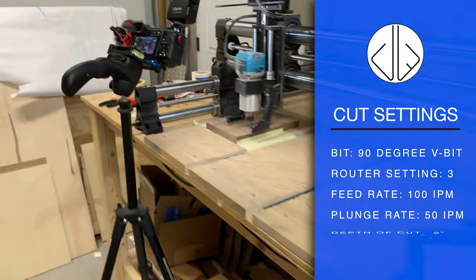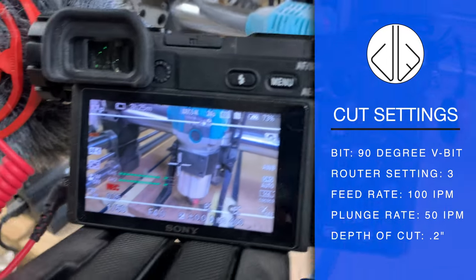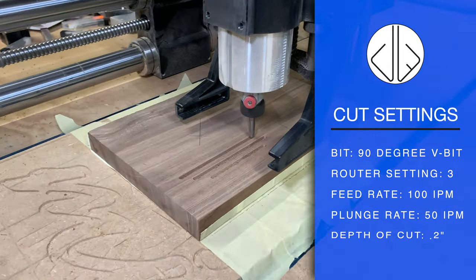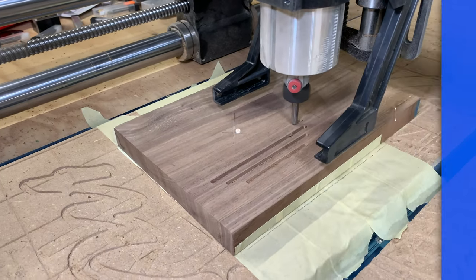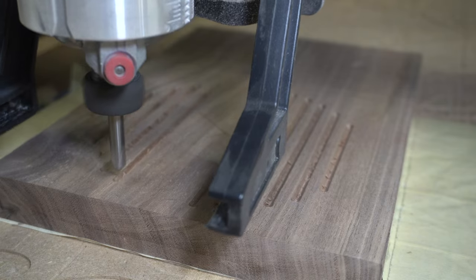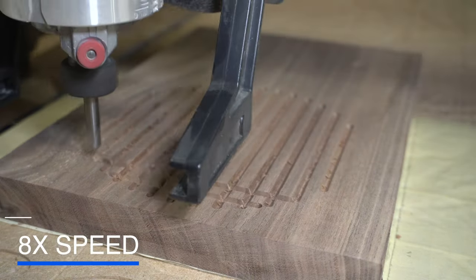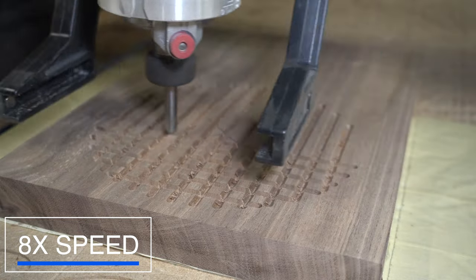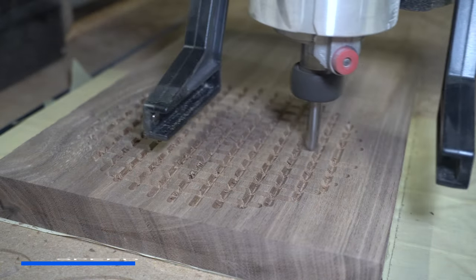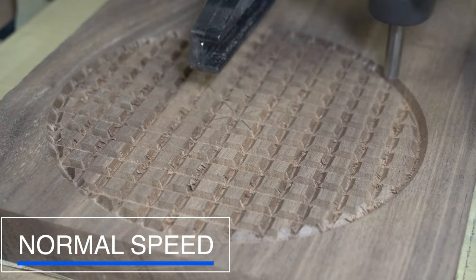Over on this side, you can see that I've listed all the settings I used — the router setting, the feed rate, the plunge rate, the depth of cut, all that. Just one thing to note: I'm using a Onefinity CNC machine, the Woodworker X50. If you have a different machine or a different router, you might want to use different settings. This is just what I used and you might have to tweak your settings to match your machine.